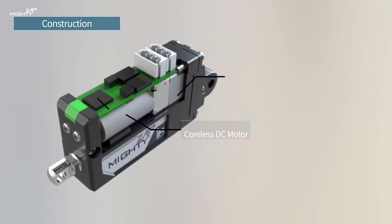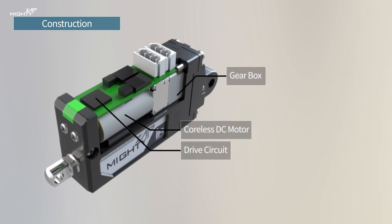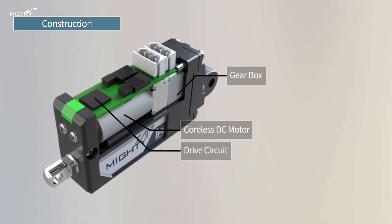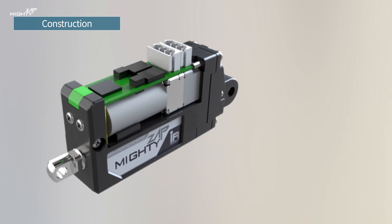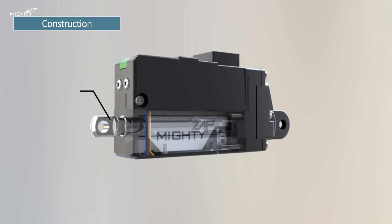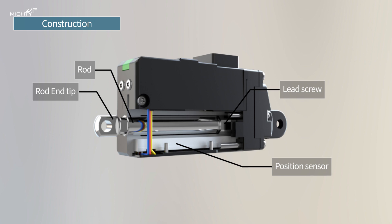This small servo actuator contains everything such as a dedicated gearbox, coreless DC motor, and even a drive circuit for RS-485 or TTL. It is also equipped with an absolute type position encoder, and rotary motion is converted into linear motion through the lead screw.